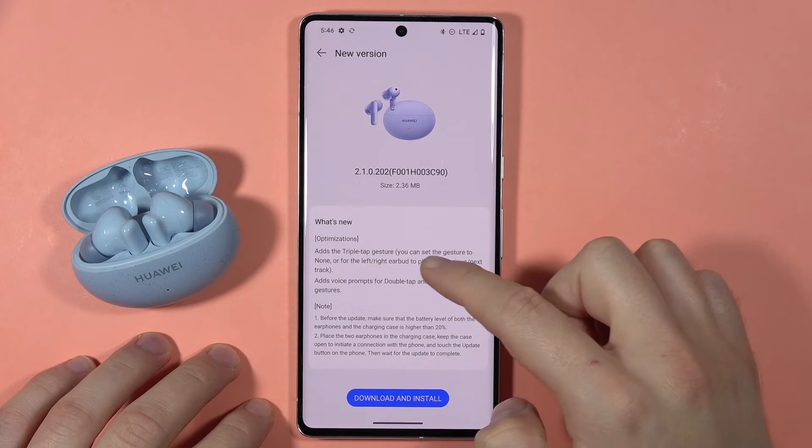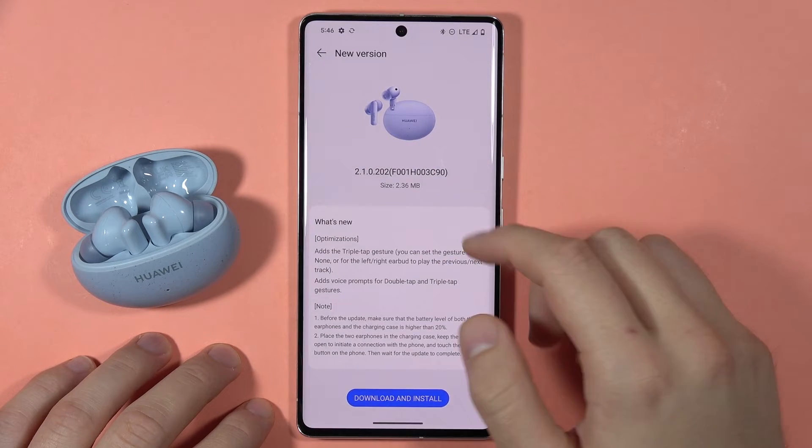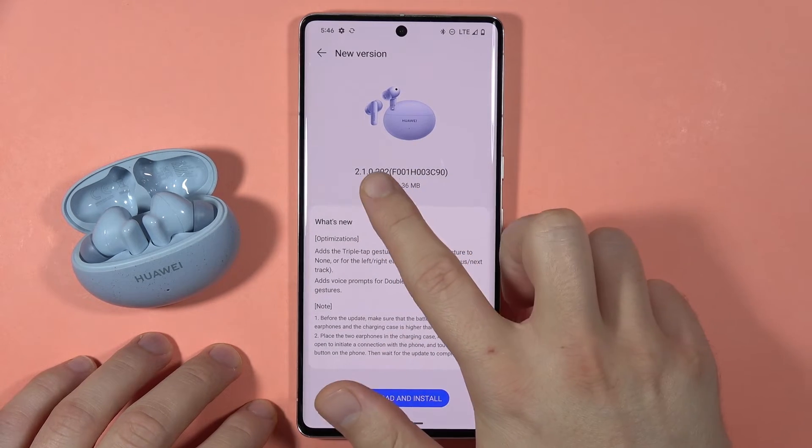And they will add the voice prompt for the double tap and the triple tap. That's the size of the update and the version.